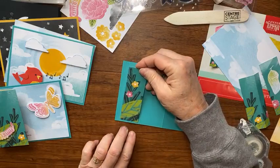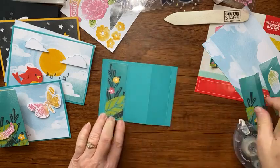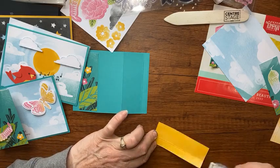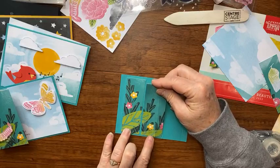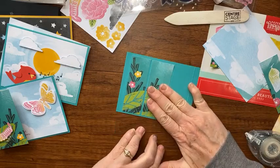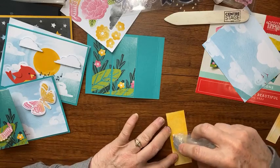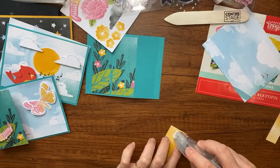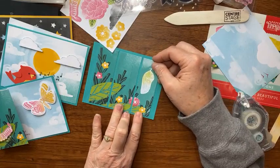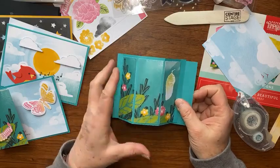There we go — that piece is secured. Now let's put the designer paper pieces down using Stampin' Seal. All these measurements are on my blog, and there'll be a link in the description too. You can also search 'Paper Pumpkin' on my blog to find my Paper Pumpkin videos. We now have our three pieces placed and the base is done.